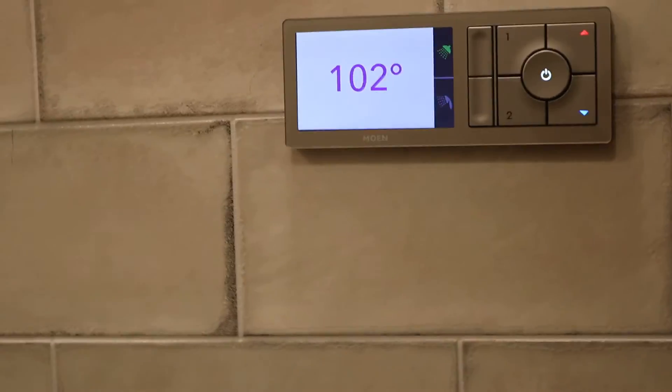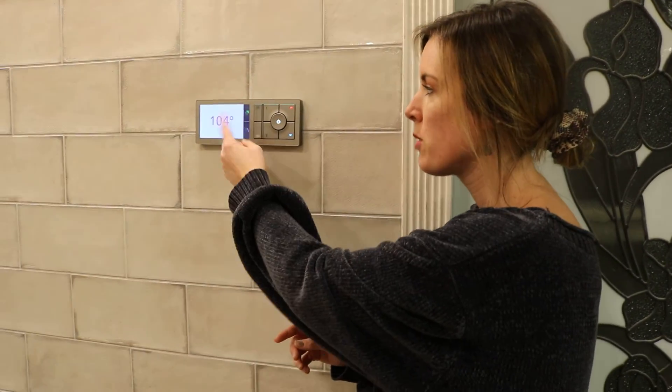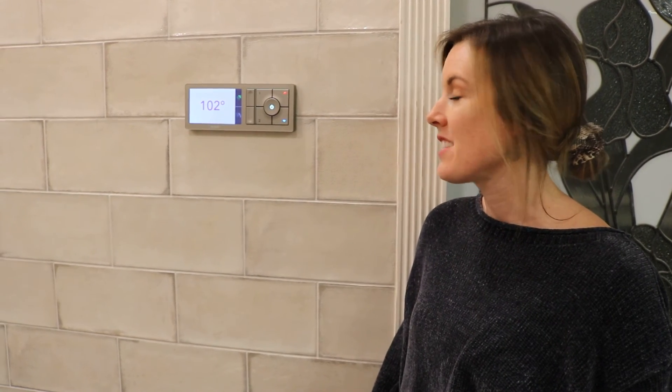That's pretty much it. It takes a minute to heat up when you first turn it on, but it'll show you the numbers rising, and when it's ready it'll say 'shower is ready.' That's when you'll know your preferred temperature has been reached.